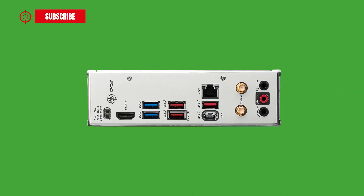On the back, the I/O panel features: a Clear CMOS button, a Flash BIOS button, an HDMI port, two USB 3.2 Gen 1 ports, one USB 3.2 Gen 2 port with Flash BIOS support, a 2.5Gbps LAN jack, additional USB 3.2 Gen 2 ports including a Type-C port, Wi-Fi antenna connectors, and finally the audio jacks including LINE-IN input, LINE-OUT jack, and microphone port.